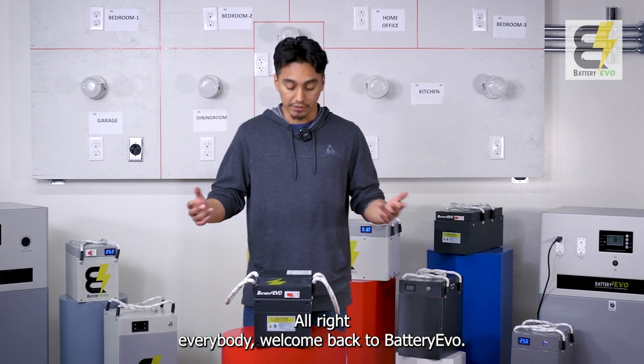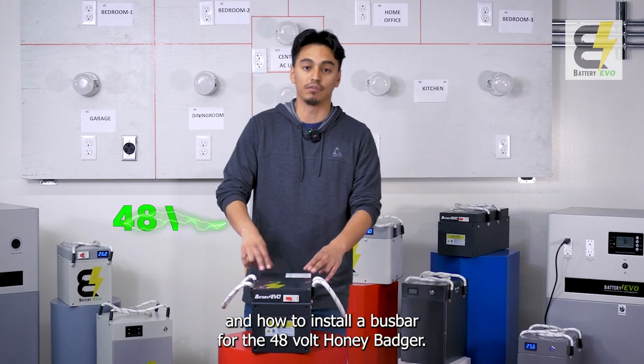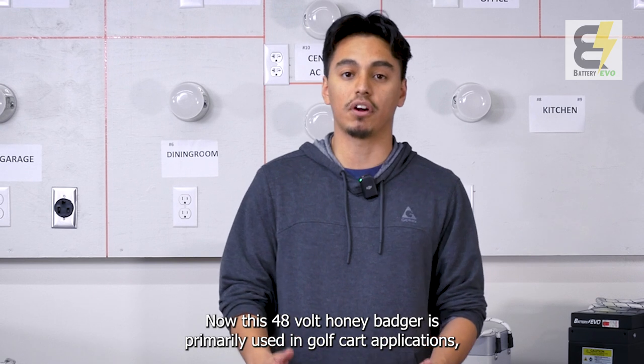Welcome back to Battery Evo. Today we're talking about the specs and how to install a bus bar for the 48 Volt Honey Badger. This 48 Volt Honey Badger is primarily used in golf cart applications.